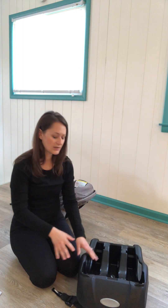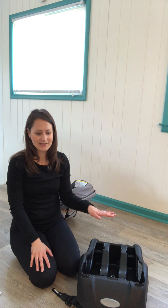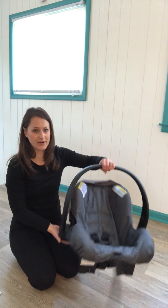The infant seat with the carrier is a very convenient seat because the base stays installed in the vehicle while the carrier can pop in and out. If you have multiple vehicles, you can put multiple bases in each car — you don't have to get an additional carrier. Just make sure it's the same make and model and that they're compatible. Now I'm going to show you some of the features on the carrier.